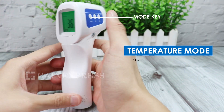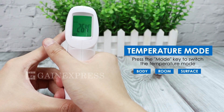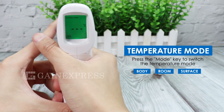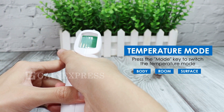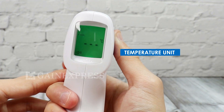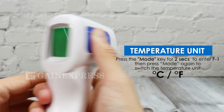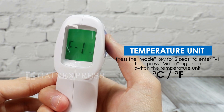To change the temperature mode, press the MODE key. For the temperature unit, press the MODE key for two seconds to enter F1, then press the MODE key again to switch the temperature unit.